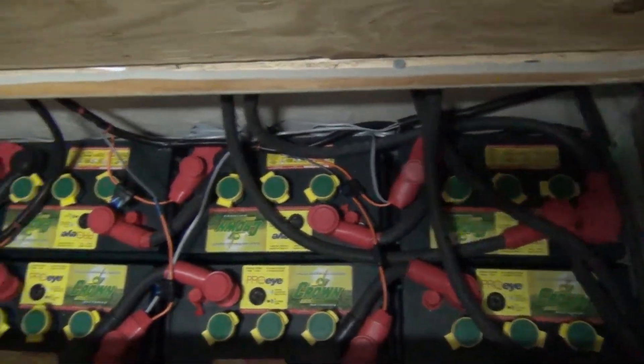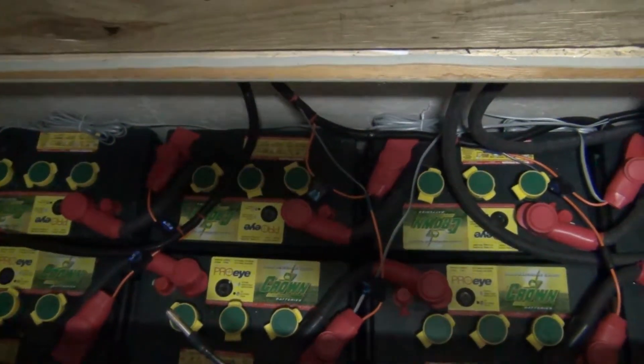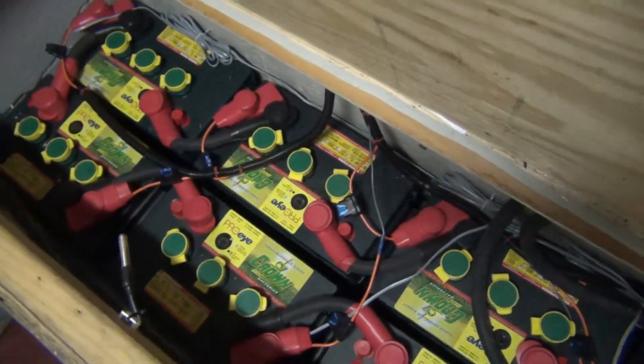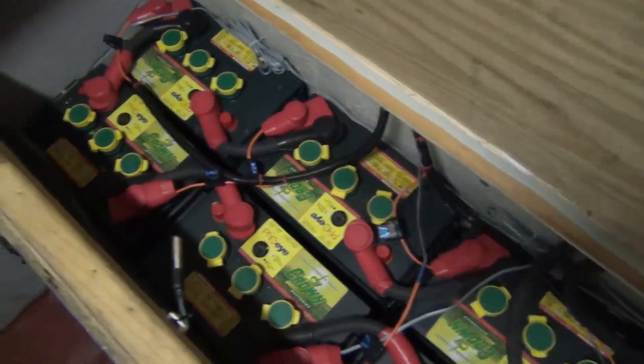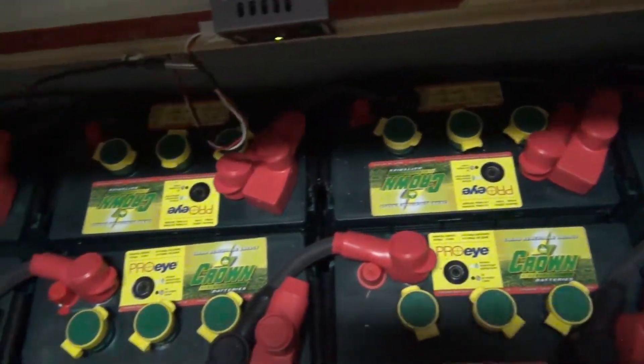The other thing is, we do have some temperature probes. We also have to monitor and try to keep the battery at a reasonable temperature. A little bit of blow room, but basically just don't want to get them too hot either.